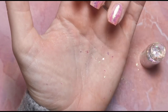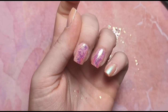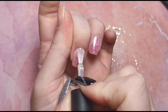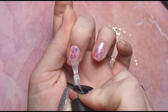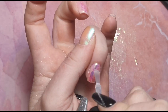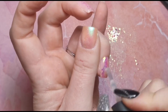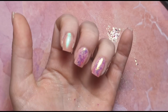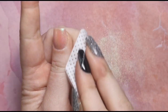Once I'm happy with the flakes I'm going to pop them in the lamp for 30 seconds. I'm now going to apply base coat onto those two middle nails as well, because we're going to be stamping and I don't want to stamp directly onto flakes — it can look a bit strange with the texture. Just to make sure it's nice and smooth for stamping I'm going to pop a coat of base coat on, and then stamp onto that so there are no lumps and bumps from where the flakes are. I'm going to cure that for 30 seconds.